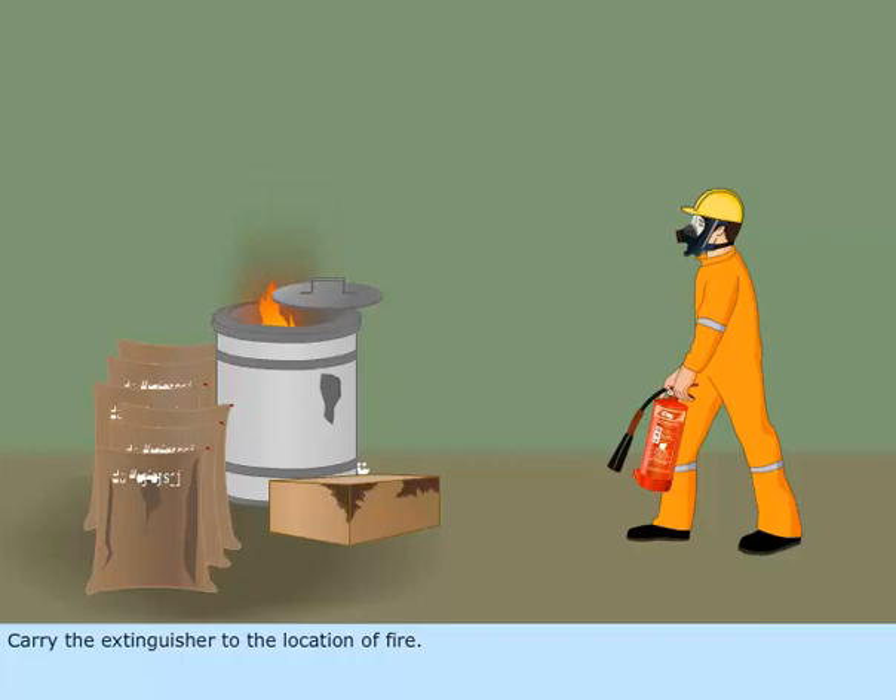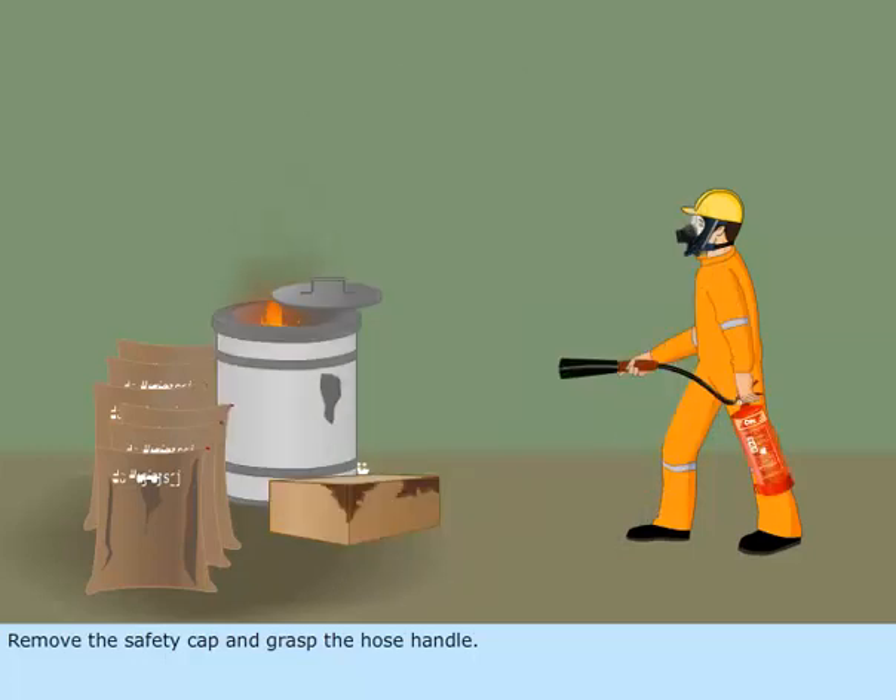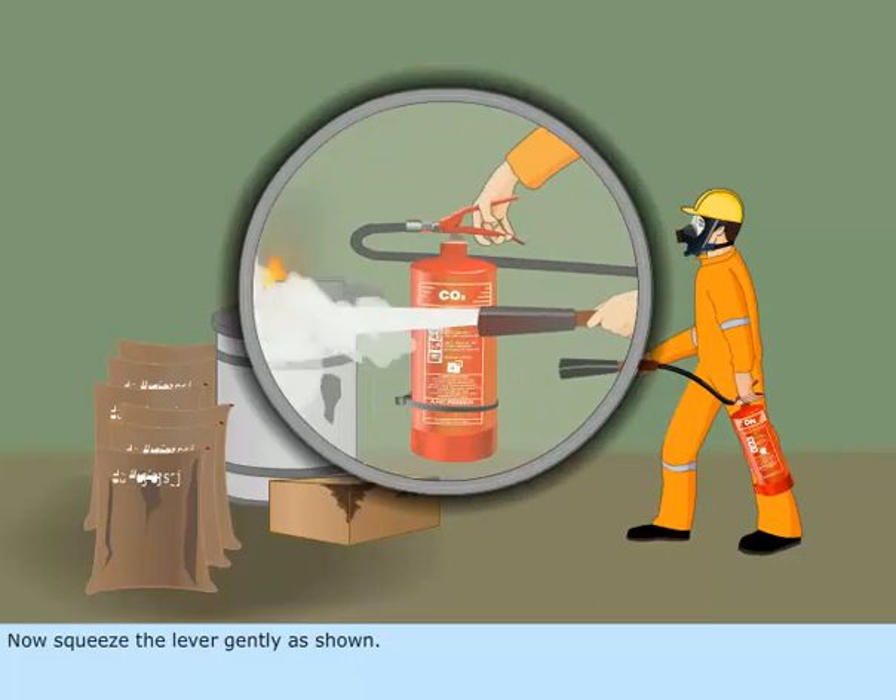Carry the extinguisher to the location of fire. Remove the safety cap and grasp the hose handle. Now, squeeze the lever gently as shown.